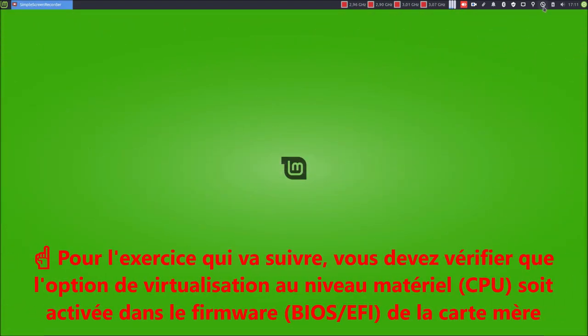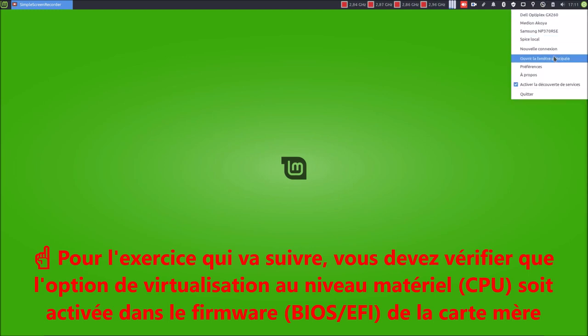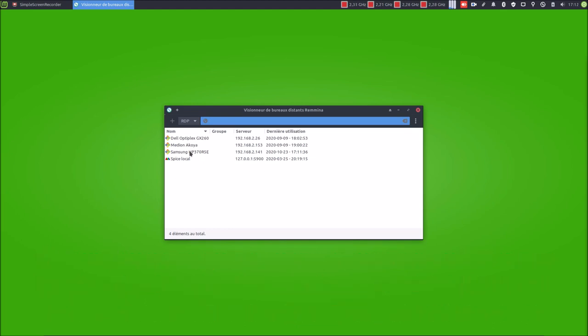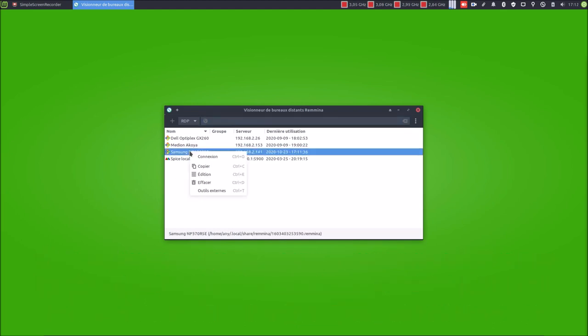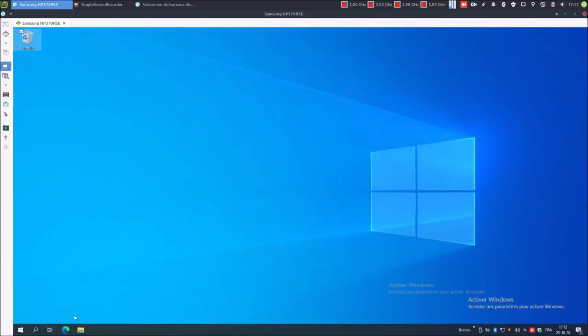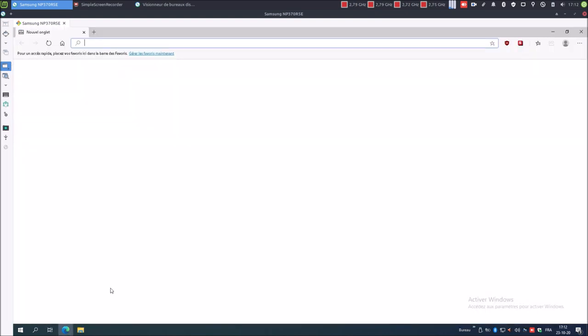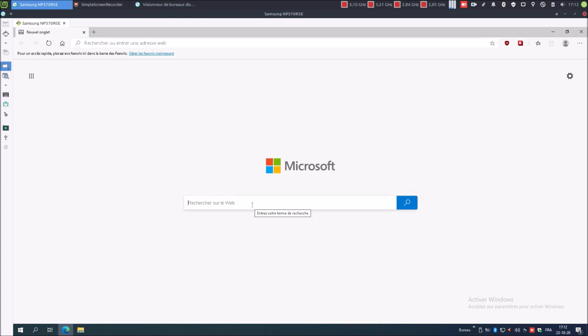La première chose, je vais ouvrir la fenêtre principale de Remmina, qui est une visionneuse de bureau distant, et je vais me connecter sur le laptop dédié à Windows. Et la première chose que nous allons faire, c'est démarrer notre navigateur favori, qui est Microsoft Edge Chromium. Oui, nous sommes sur Windows. Première chose, nous effectuons une recherche sur VirtualBox.